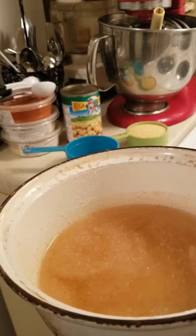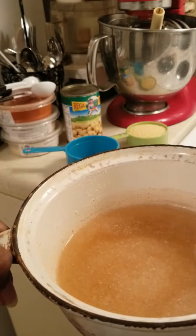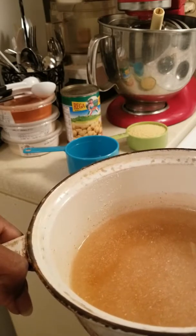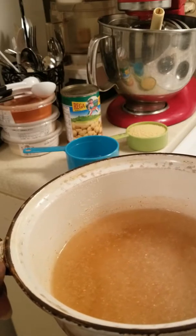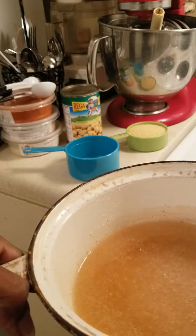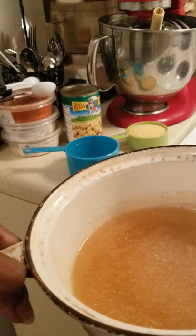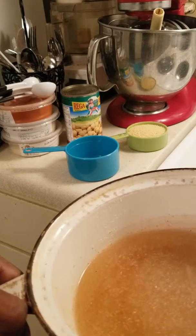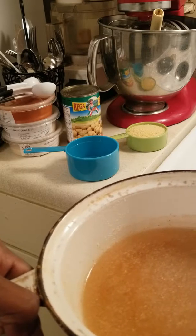I've got three-quarter cups of water, a half teaspoon of granulated onion and a half teaspoon of granulated garlic, a dash of cayenne pepper and a quarter teaspoon of salt. Once the water boils, I'm going to add the couscous in there, put the cover on and let it sit for about five minutes, then fluff it. I'm going to drain the garbanzo beans, then add and fluff them into the couscous.